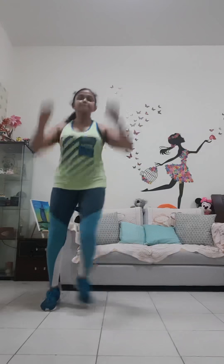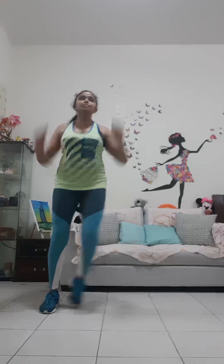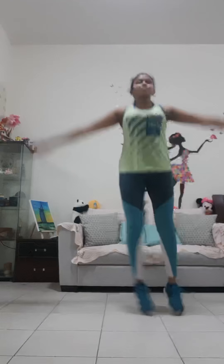Now moving on to chest glides — keep breathing. Followed by rotator cuff. Jumping jacks, keep breathing.